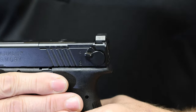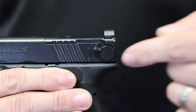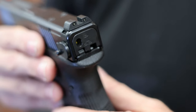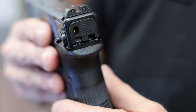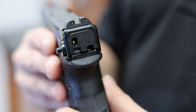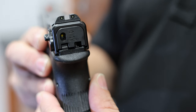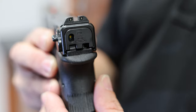First up, the selector paddle allows you to easily choose between semi-automatic mode and binary mode. Integrated into the back plate is a mode indicator, allowing you to always know which mode you're in without having to come off target. You'll know whether you're in binary mode or semi-automatic, and you'll also be able to see this very clearly while it's holstered.